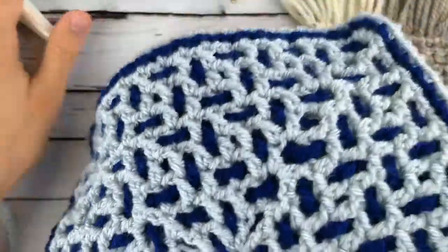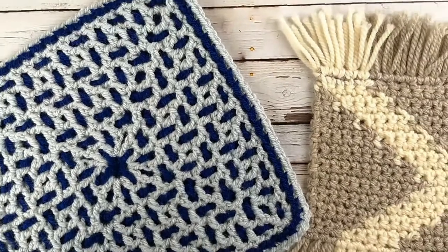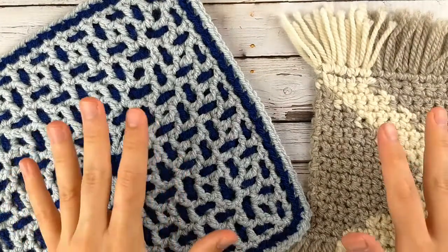Welcome back to Kicking Crochet. In this video I want to talk a little bit about different types of crochet color work. I've got some examples here and there are a few main ways that you can do color work.